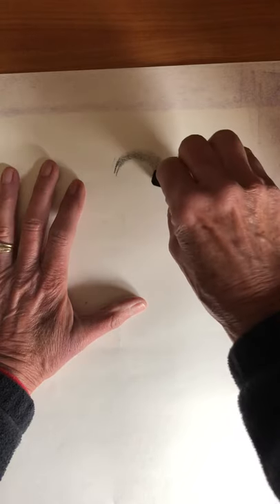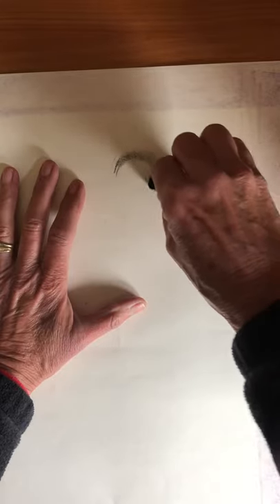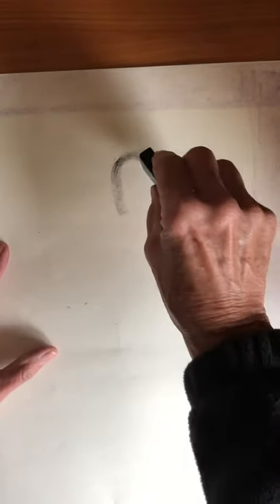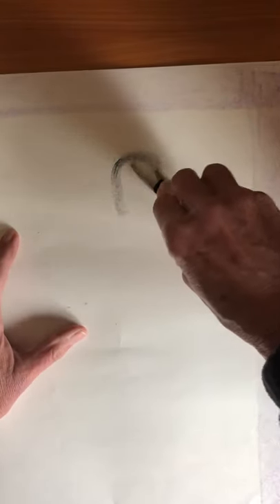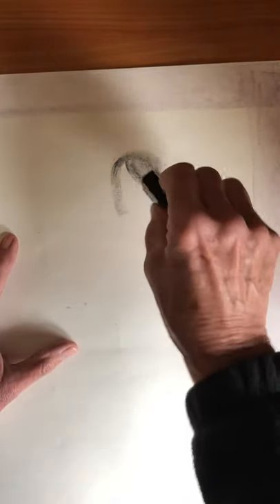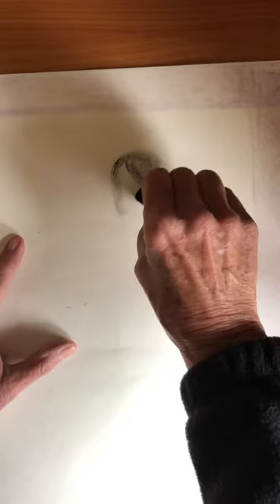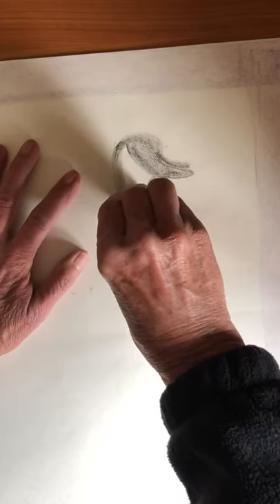I'm using baby bear. Come out to a point and kind of flat — that is the goose's beak. Go ahead and color that in a little bit. The back of the head is going to continue, and then we're going to make a black line using baby bear. It's going to connect to the beak at an angle because we have to show the white chin strap of the goose. Go ahead and color that in.